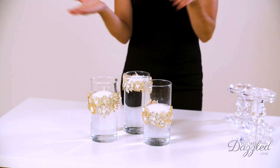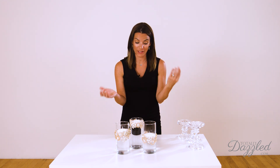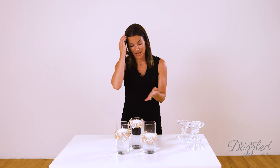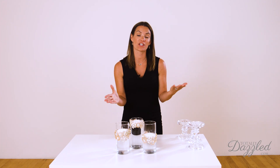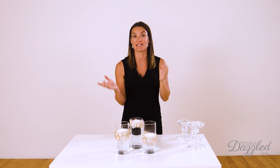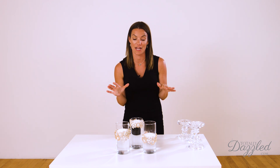All right, guys, we are all done — such a quick and easy project, and you really get a huge glamorous effect from just a simple process of gluing some brooches onto your cylinder vases. I think this project turned out absolutely beautiful. I hope you like it as much as I do, and I hope that it solves the concern of doing the twist on our brooch vases. I'll link that video down below because it's one of our most popular, so if you haven't seen that one, you'll definitely want to catch that.